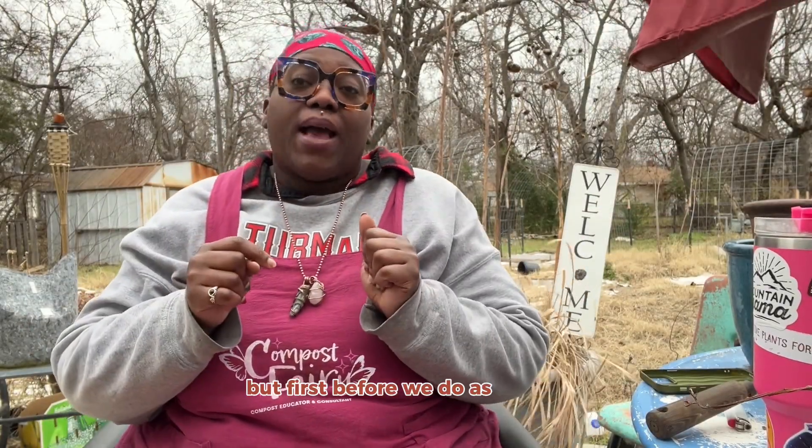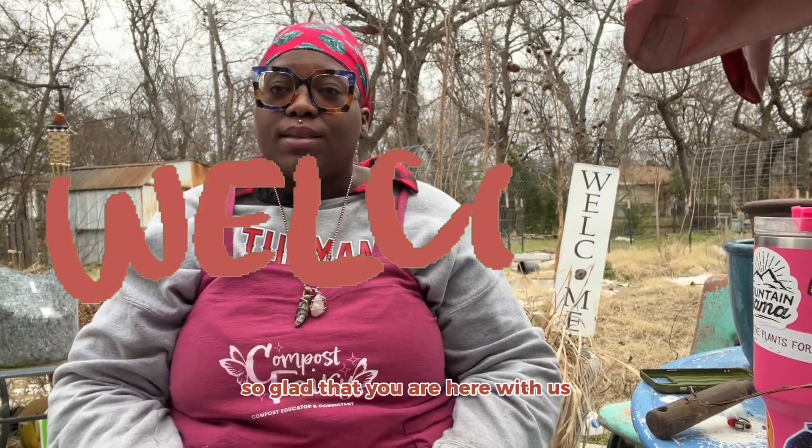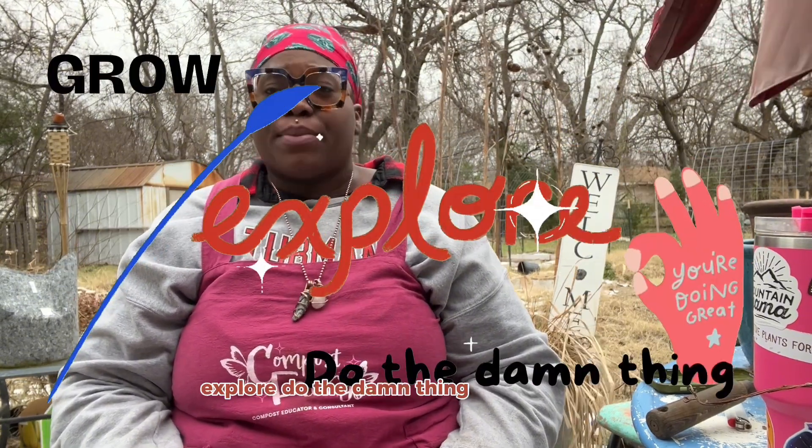Okay, so like I said, we're gonna check on this, but first, as always, welcome to new subscribers — so glad that you are here with us — and welcome back to my OGs. Happy that all of you are here to grow, explore, and do the damn thing with me.